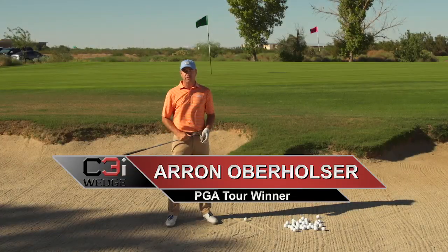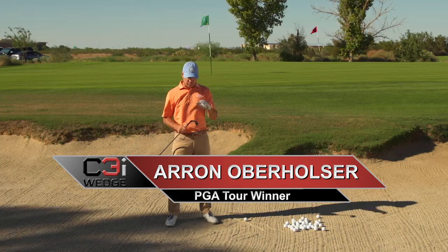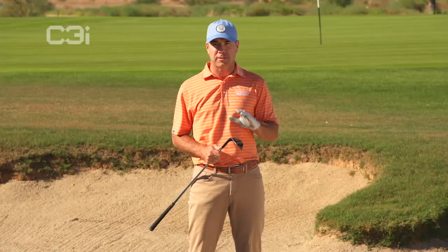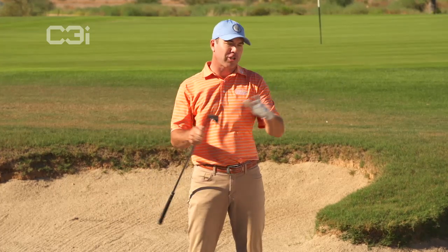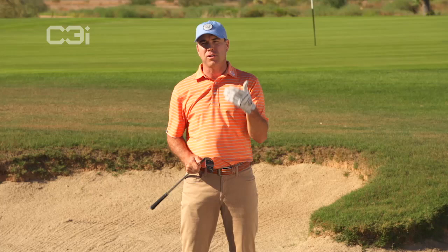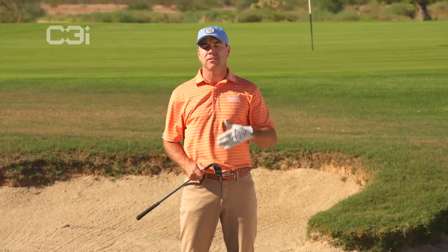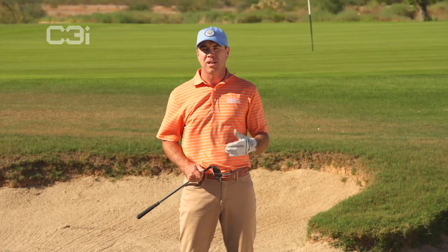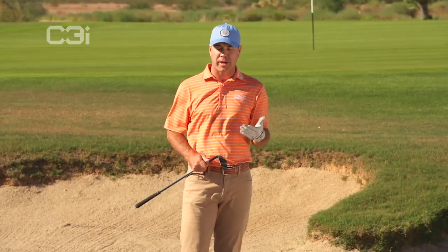Aaron Oberholzer here for the C3i Wedge, and as you can see, we're in the sand. This is what this little baby was designed exclusively for — the sand. Obviously you can use it everywhere else just like a normal wedge and it's going to work great outside the bunkers, but the biggest issue we hear from people about their chipping and pitching is: I have a brutal time in the bunkers. That's why this thing was really designed — for bunker play.